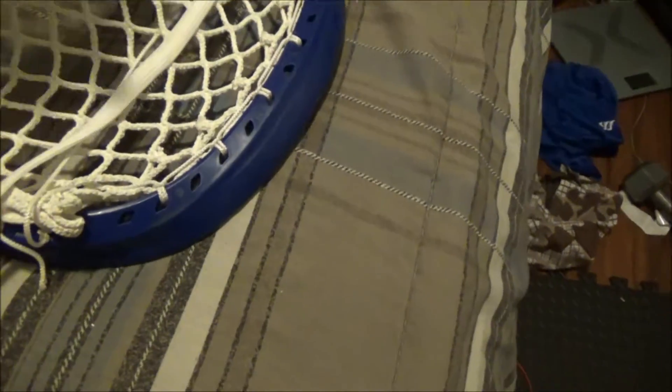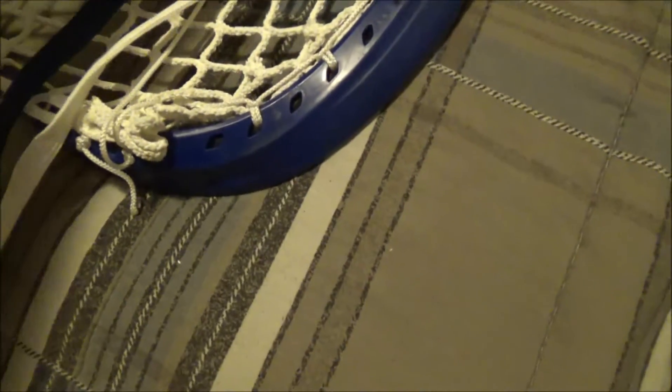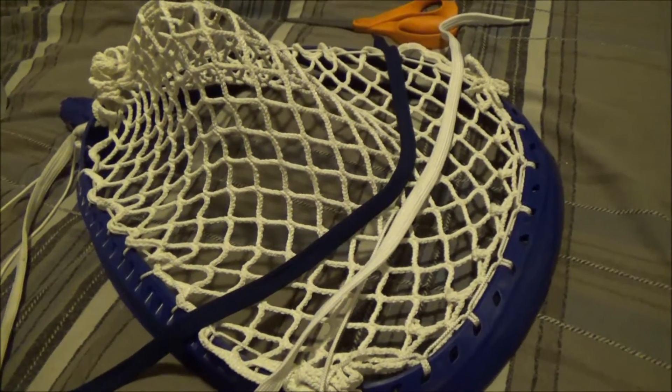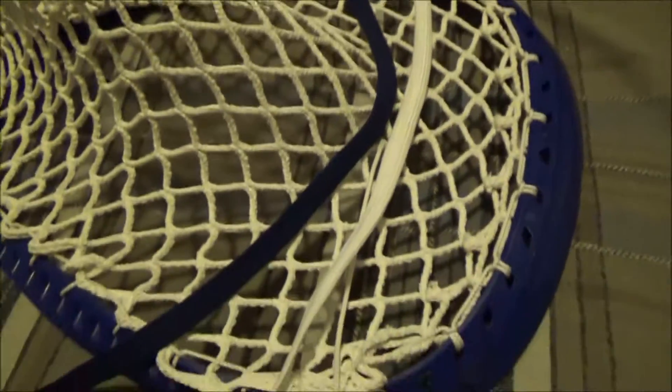Now for the shooting string: normally I would put a U in because it helps with rebounds — the ball gets caught on the U. But I'm just going to do two straights along the top, and that'll be the finished product. So let's get right to it.